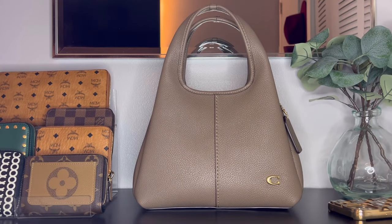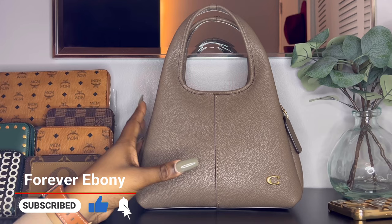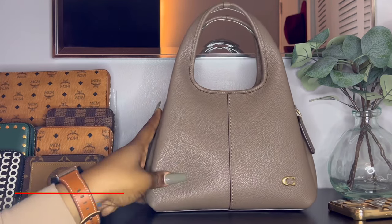Hi YouTube, welcome or welcome back to my channel. I'm Ebony and this is Forever Ebony. Today I am here with my new bag from my favorite contemporary brand Coach — this is the Lana 23 in the color Dark Stone.